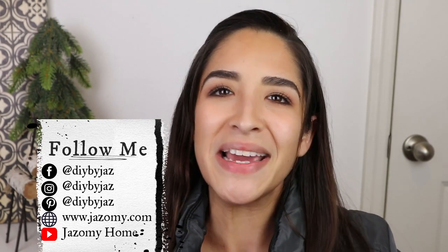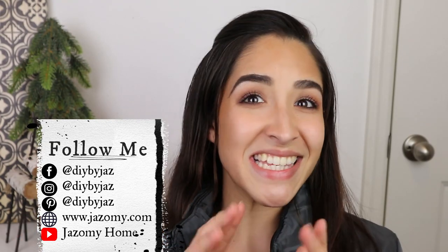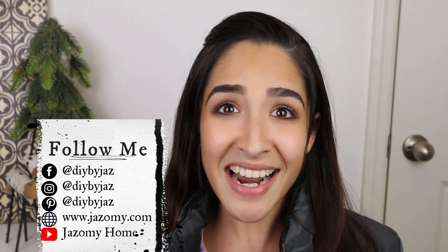I hope that you like it, and if you do, please give me that big thumbs up — it really helps to support this channel. You can share this video with friends and family, and remember to follow me on all my social media pages, webpage, and my other channel, Jaz on My Home. I'm going to leave you the links in the description box, and let's get started.